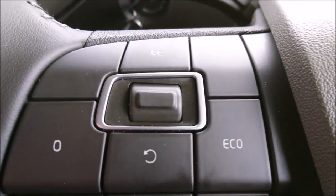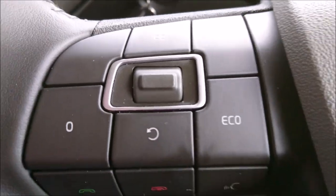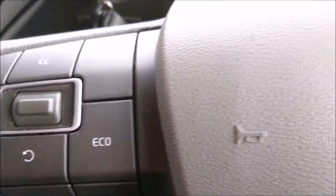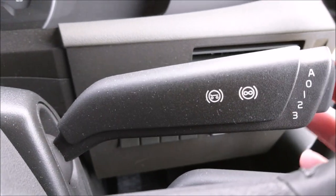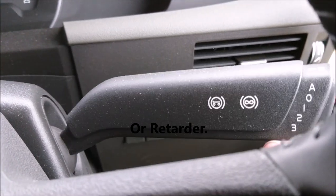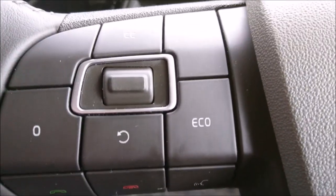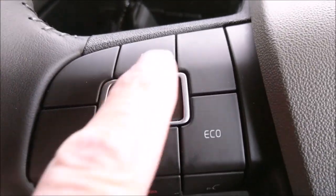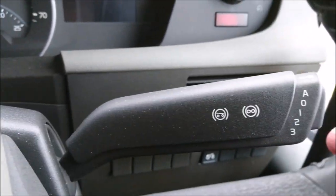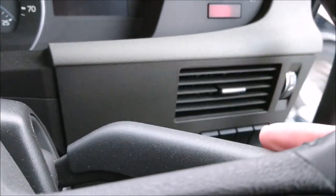Another option that will increase or help your scores is the exhaust brake, to the right. I use this, and these three buttons here and this toggle. You can go for hours without actually touching your foot brake or your throttle, just by using these.